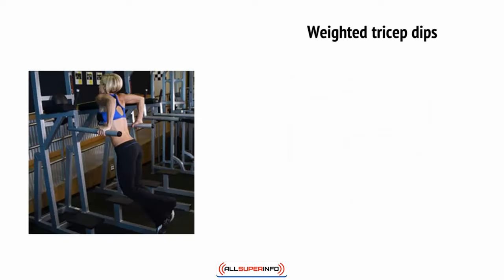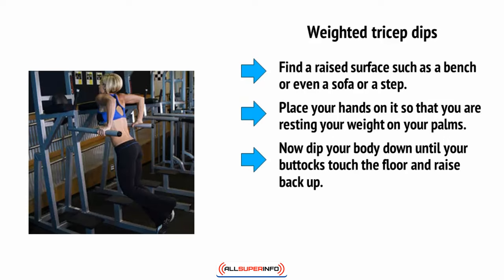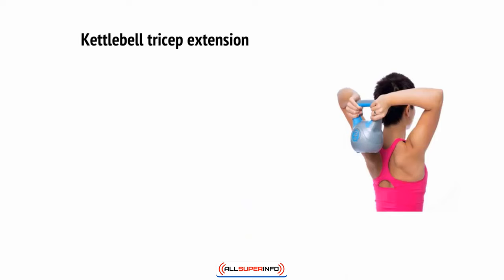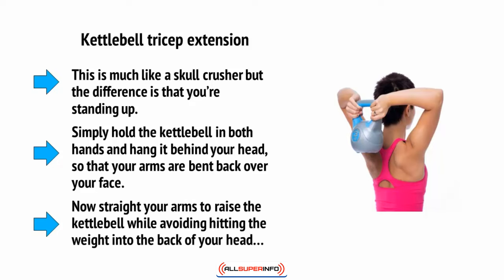There are weighted tricep dips — find a raised surface such as a bench, sofa, or step, place your hands on it so that you're resting your weight on your palms, dip your body down until your buttocks touch the floor, and raise back up. The difference is that you place a kettlebell on your lap for added resistance. Finally, there's the kettlebell tricep extension. This is much like a skull crusher but performed standing up. Simply hold the kettlebell in both hands and hang it behind your head with your arms bent back, then straighten your arms to raise the kettlebell — while avoiding hitting the weight on the back of your head.